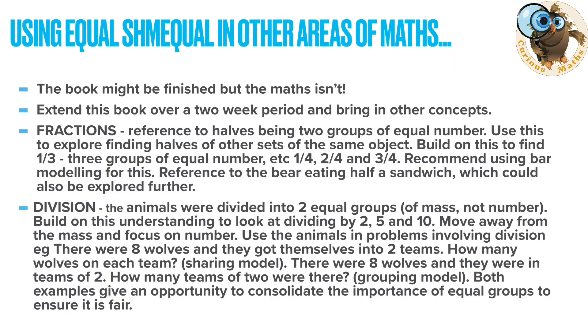You finish the book but the maths doesn't have to stop. This book is fantastic — you can definitely extend it to a two-week period and bring in other maths concepts. There are links to fractions in the book which you could explore further, and because we're talking about equal groups in mass, you could easily lift that idea and look at equal groups with number and do some work on division linked to this book. Those are my maths ideas for Equal Schmequal — please like my video, check out my others in the collection, and head over to my Facebook page Curious Maths for more fun maths ideas. Thanks very much for watching.